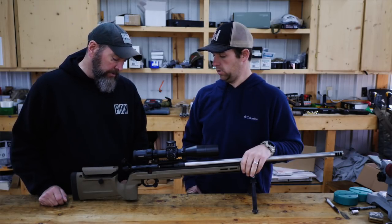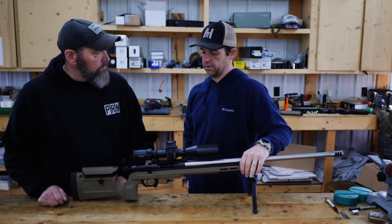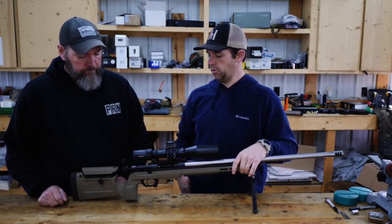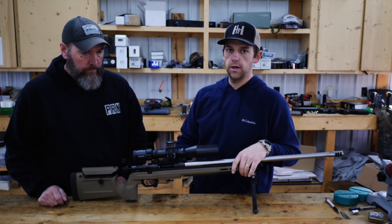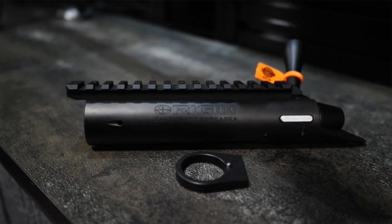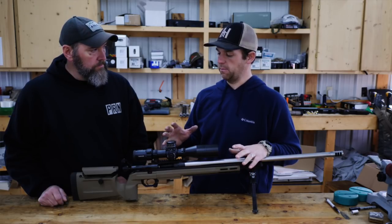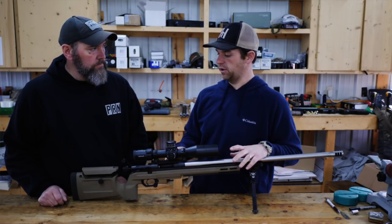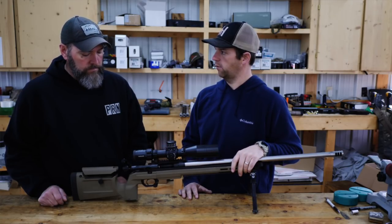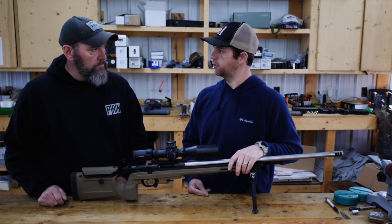Key features of this action are going to be a lot like their TL3. You're going to have controlled round feed, static eject, pinned recoil lug, strippable bolt, swap out bolt heads. Everything that they've made famous with their TL3, they've taken and scaled down into this action to make it more of a budget-friendly action without really sacrificing any features.